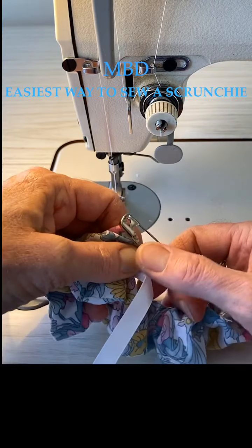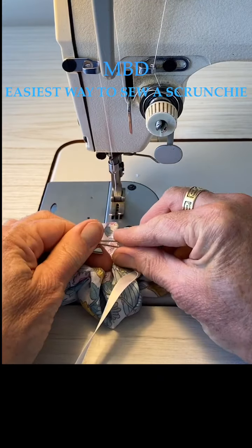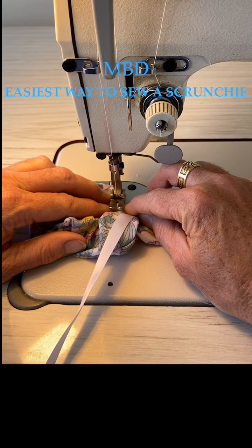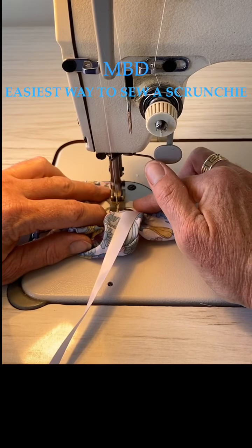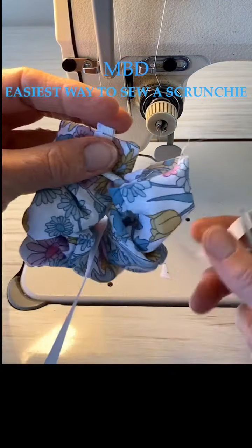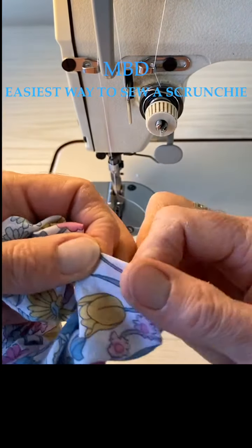Before we take the safety pin out, stitch it over the top of our end - it's very hard to do if you've got a really short piece of elastic. Take this out, catch it again - just probably five millimeters or so - and back-tack it so that it doesn't let go. Then we can cut off this piece of ribbon because we don't need it anymore, as we've already bagged it out.